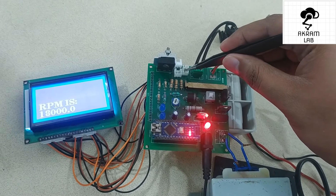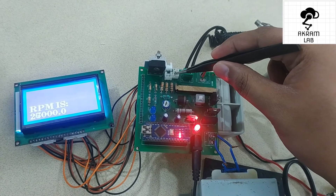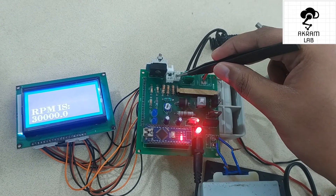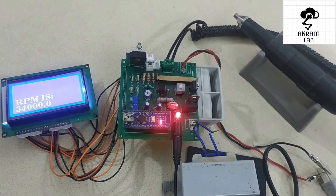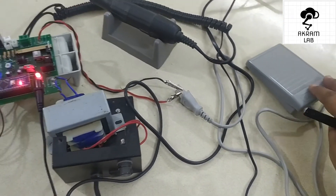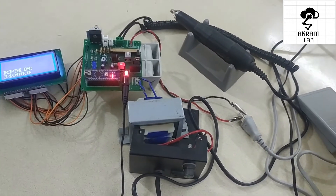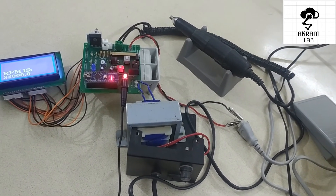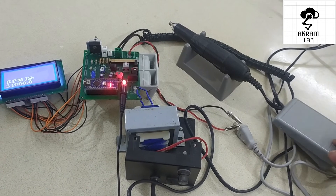For example, I am going to select the RPM — let's say around 32,000. This can go up to around 35 to 40K. To control the motor, I have a foot pedal, and whenever I press it the DC motor will start rotating. Let me show you how this works.